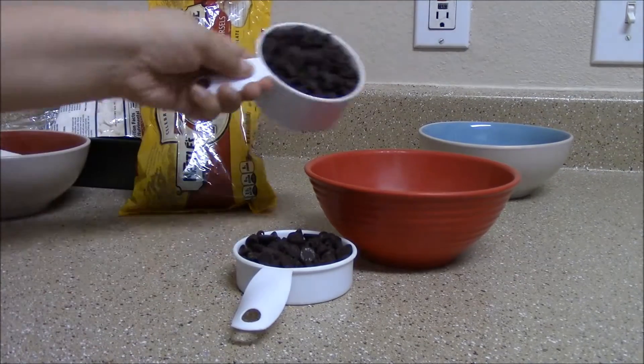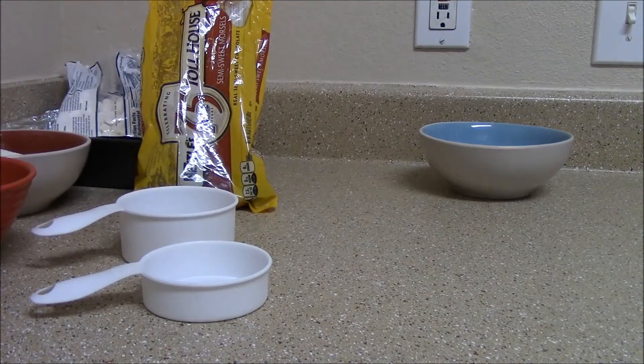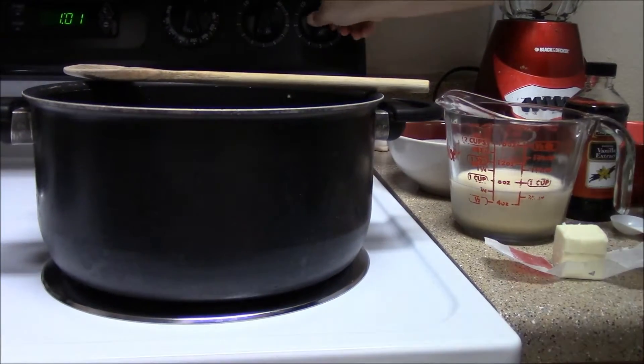Add in the semi-sweet morsels — a cup and a half — to the second bowl and set aside. In the last bowl, add two cups of marshmallows and set aside. With everything moved to the stovetop, turn the burner on to medium heat.